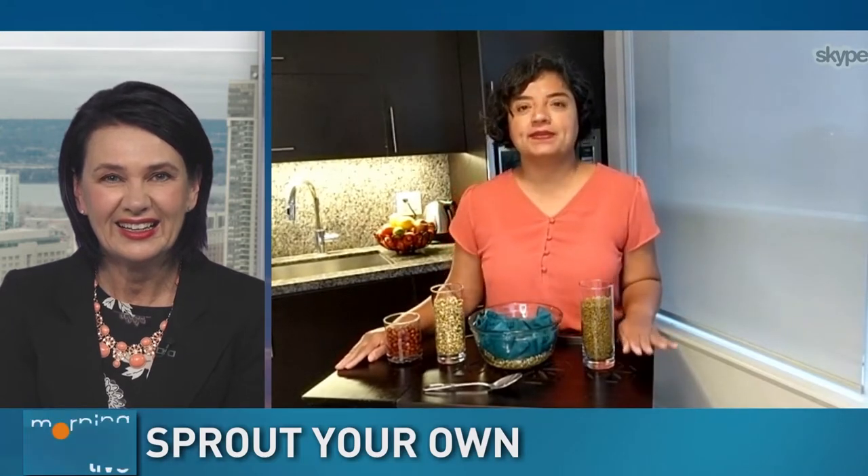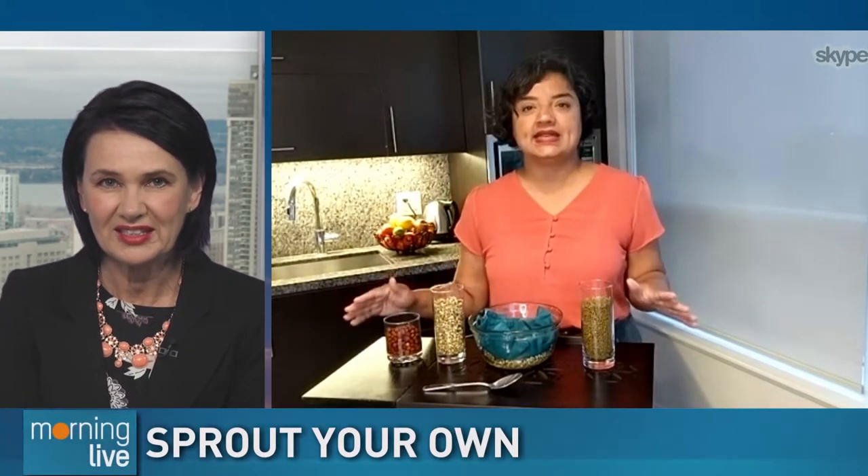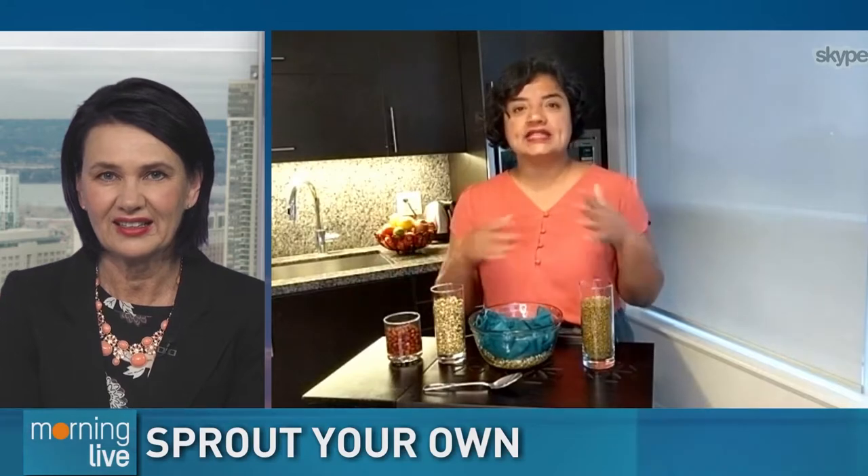Every time I talk about sprouting lentils, people are amazed by how easy it is — and it totally is. We know lentils are so good for us, but when you sprout them, you're actually tripling the nutritional benefits and also making them more delicious and easier to digest. So perfect, right?